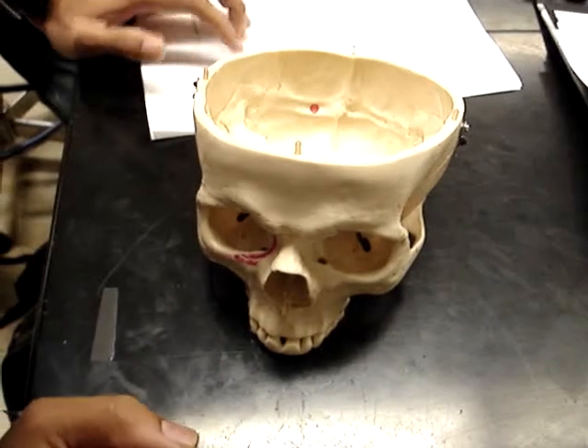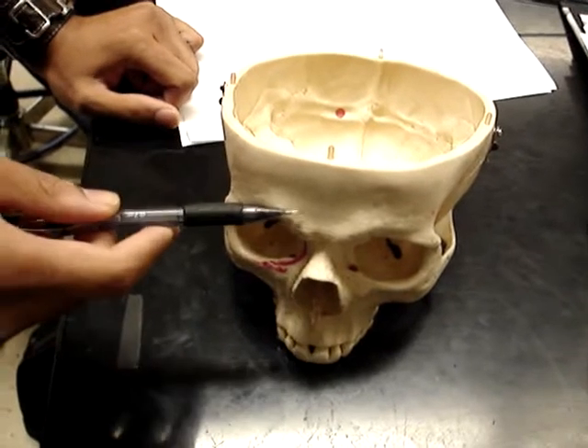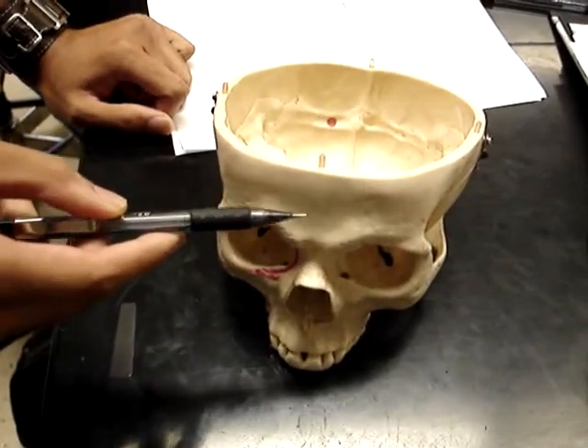All right, so first we're going to do the frontal bone, and the frontal squama is this front portion that's flat that I just drew on.